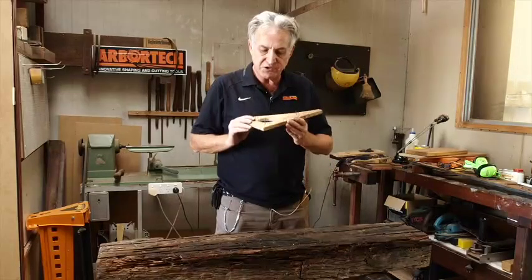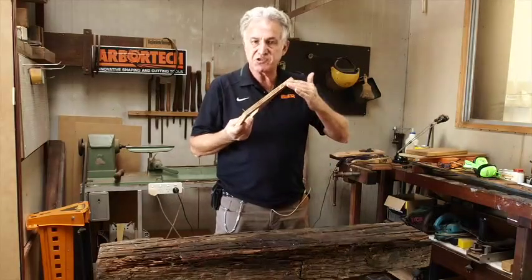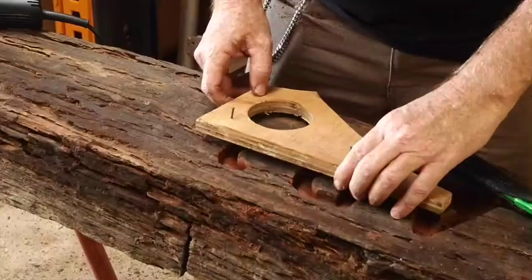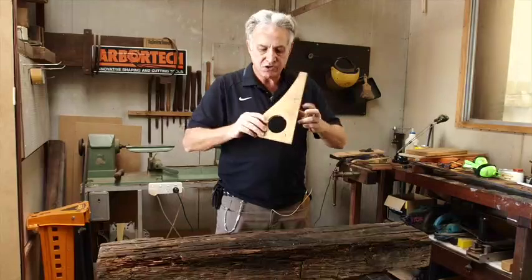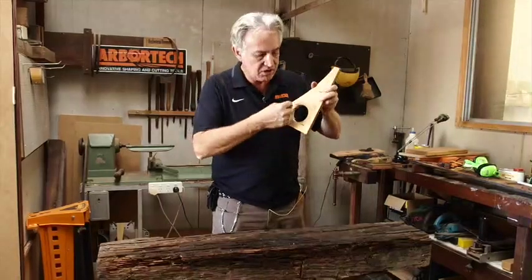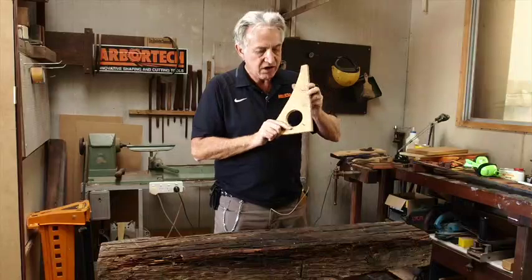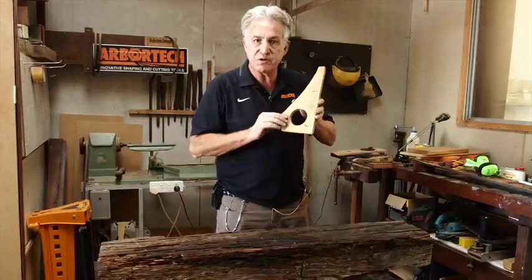I'm going to use a couple of very simple guides. I've got a straight edge and I've got a curved hole here — a 70mm hole that I've cut with a hole saw. I'll use the curved section for doing the round parts, like in an O, a P, or an R, and the straight edge for doing the straight parts of the lettering.